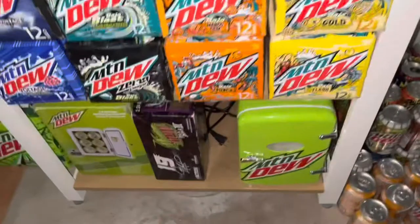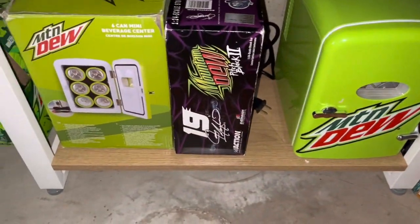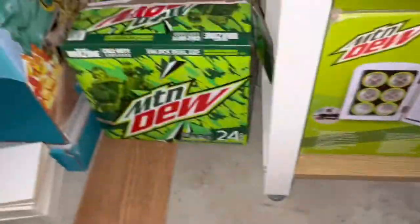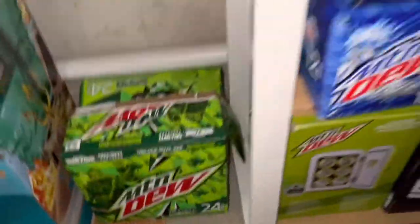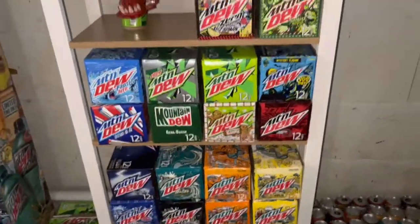Now moving on to my Mountain Dew boxes and stuff. I have that little Mountain Dew mini fridge, a Mountain Dew Pitch Black 2 race car bank box, the Mountain Dew box, and the Call of Duty 24-pack box. And then all these are filled up with empty cans.